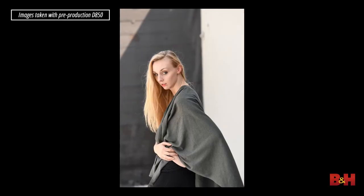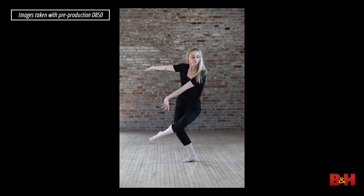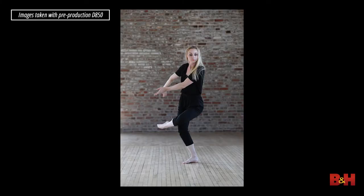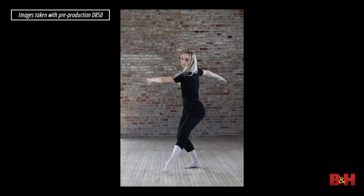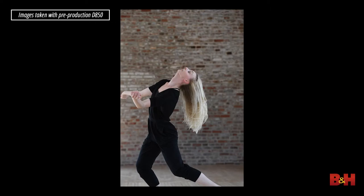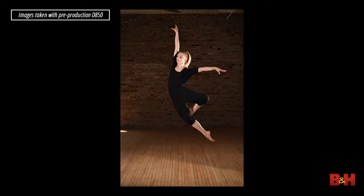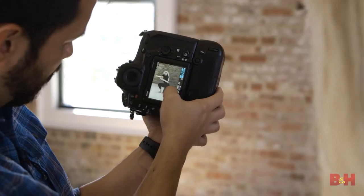On autofocus speed: when we were shooting portraits outside and inside with single-point AF, we were getting amazing results on par with what you'd find in the D5. With continuous autofocus, you're getting much of the same result. We had our dancer come at us in natural light on a single plane, and we were able to keep our subject in focus moving forward and backward at medium and high speeds. We also tried autofocus using the SB5000 flashes — did some jumps, and autofocus was pinpoint accurate just about every time.